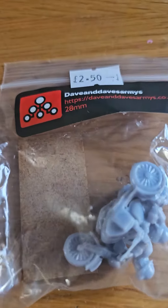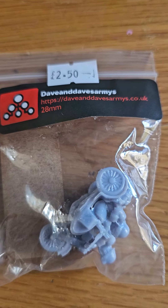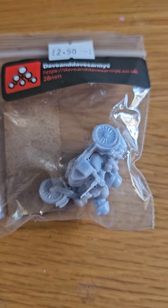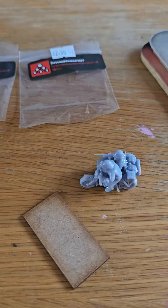Really quick one for you today - just had a delivery of two packages from Dave and Dave's Army. We'll do a quick unboxing. I've got an early war French motorbike and sidecar and two early war motorcycles.